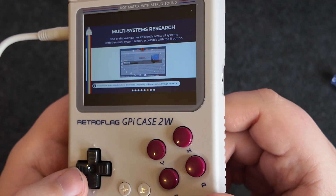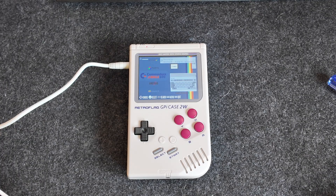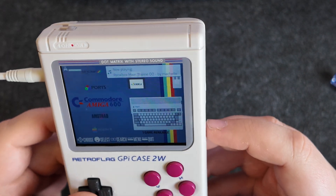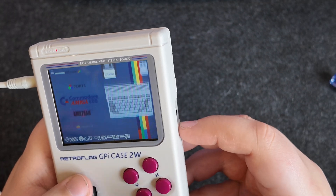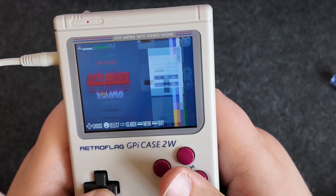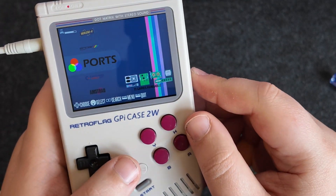First impressions — the screen is pretty nice. It's very clear, it's a good size. I think it was just doing stuff and still installing. There we go, we are straight in, which is a nice interface. First impressions: very smooth, lovely screen, nice interface. Let's get some games on here and get everything set up.